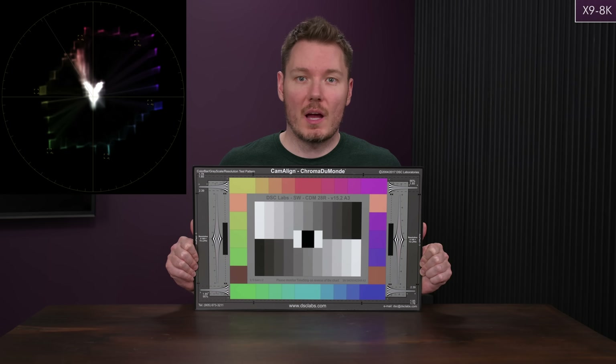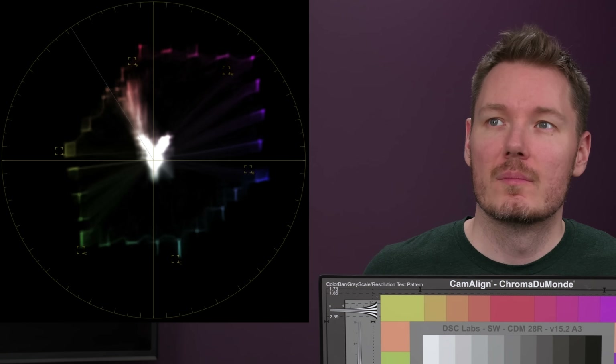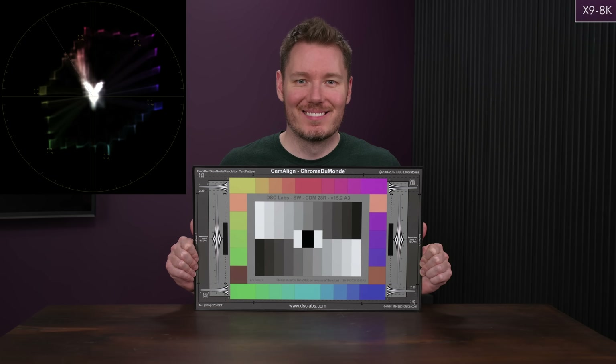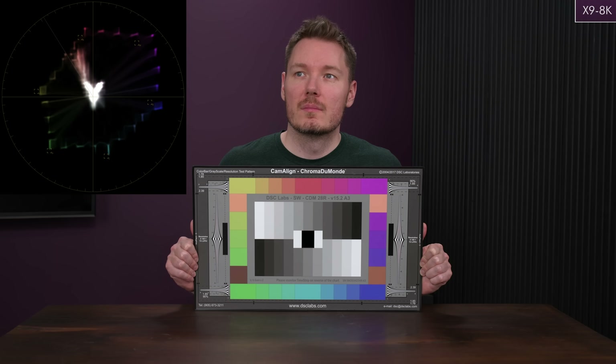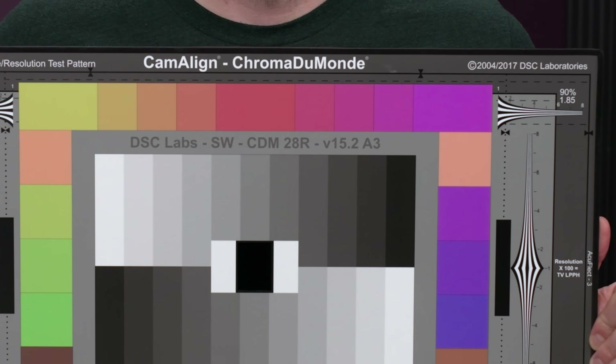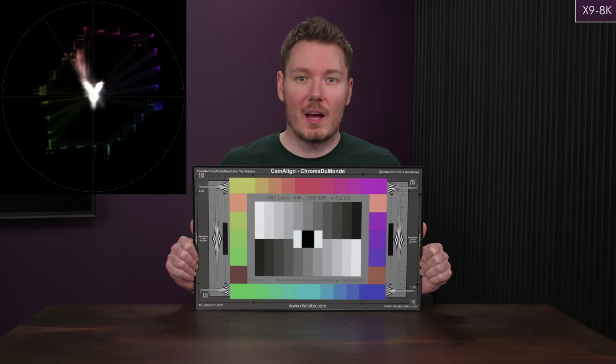Looking at color with the vectorscope in the top left corner: the 8K with dynamic range expansion on looks excellent. Skin tones are good, all the colors are lining up nicely and accurately. If I had to be nitpicky, the magenta seems a little bit oversaturated — I can see that on the chart as well — but that's an easy fix. If you're trying to be perfectly accurate you'll want to reel in the magenta a little bit. Other than that the image looks great, and color is not a concern for me on the 8K.